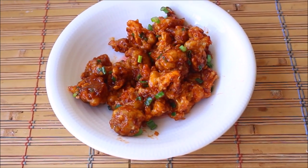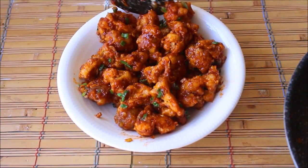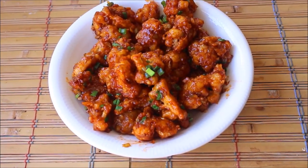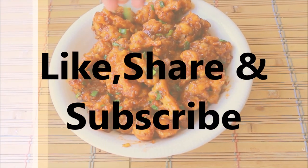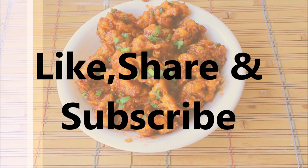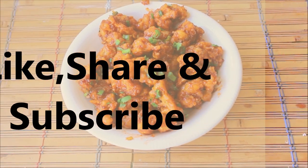This is a perfect party starter recipe and I am sure everybody will love it. Do try this recipe at home and let me know your feedback in the comment section. If you like this recipe, please give it a thumbs up and don't forget to subscribe to my channel Foodotomic. I'll be back soon with another interesting vegan recipe. Until then, bye!